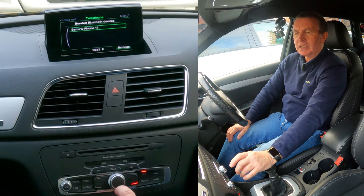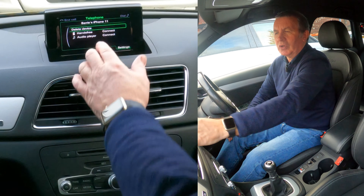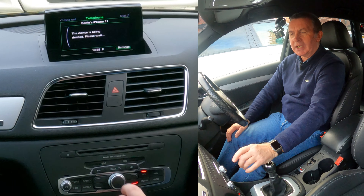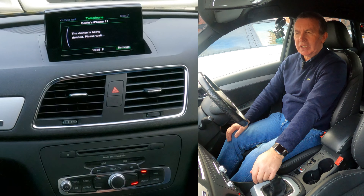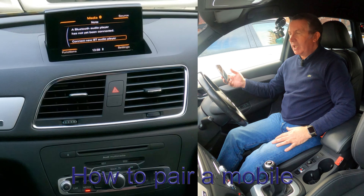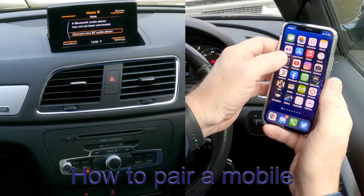It's trying to connect to my phone there. We wind down here to bonded Bluetooth devices. Click on there and you'll see Barry's iPhone. I want to delete that, so click on it and you've got delete device, hands-free, or connect. I want to delete. Delete. Do you really want to delete? Yes. The device is being deleted. Please wait. That's it gone.